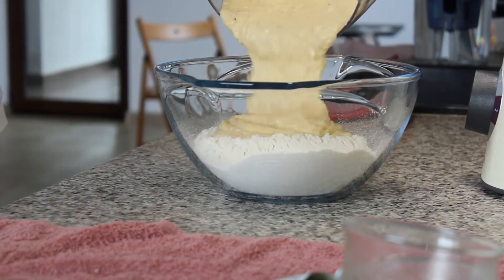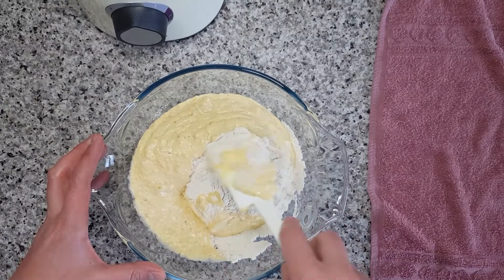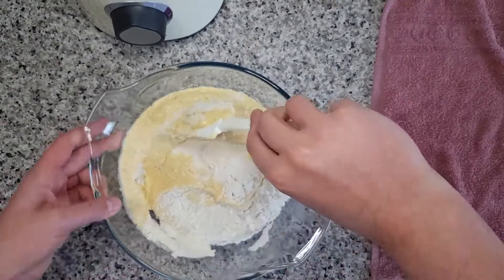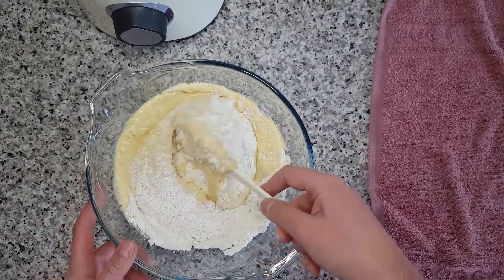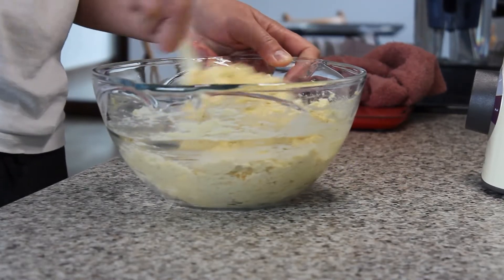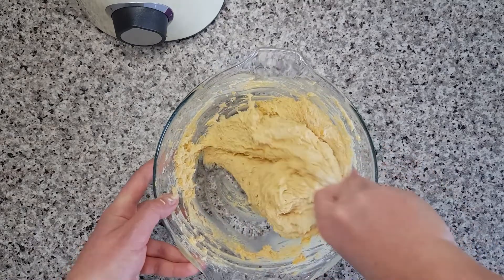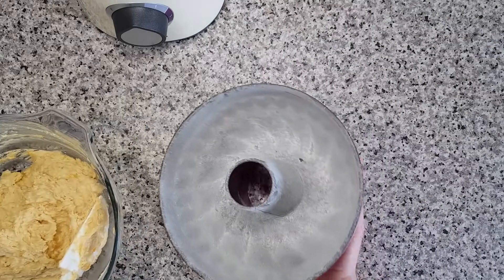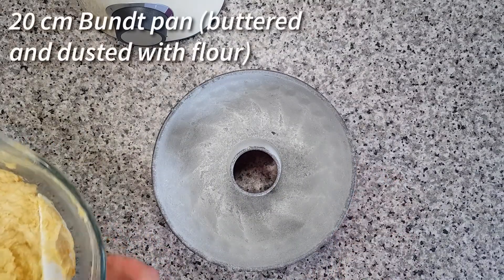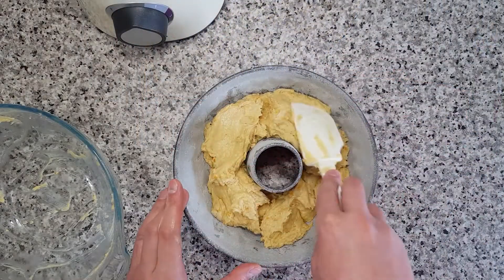Now add the wet ingredients and gently combine until you obtain a smooth dough. Then dollop the dough into your buttered and dusted bundt pan and level it with your spatula.